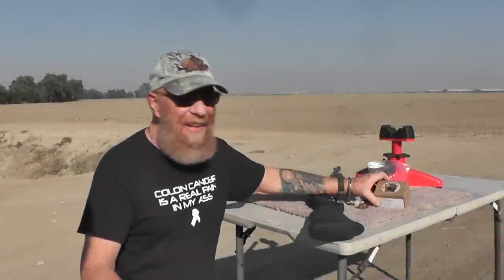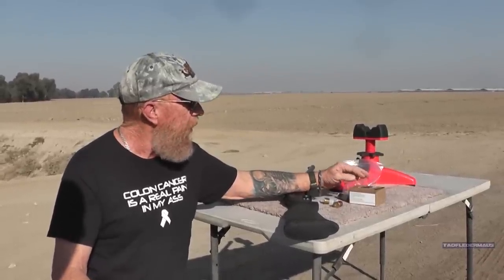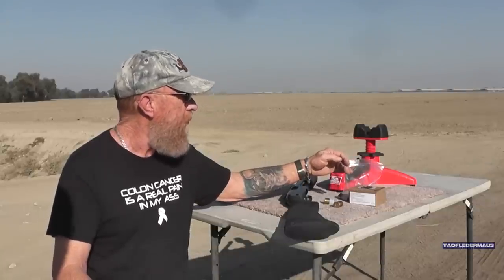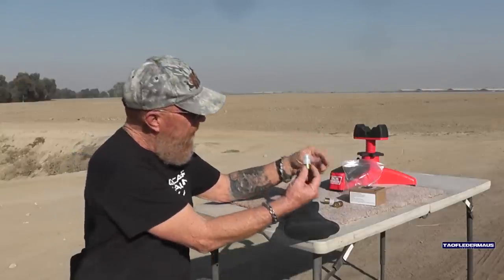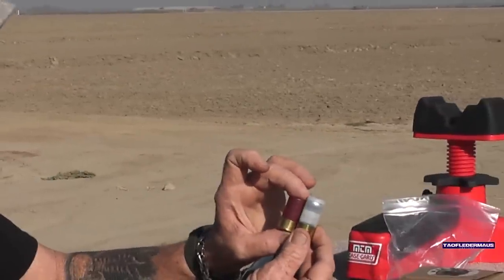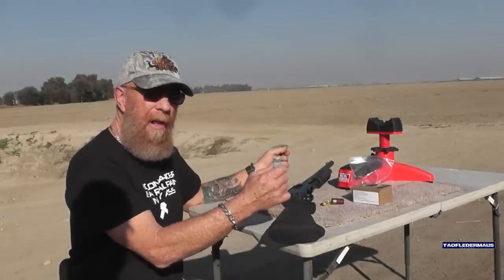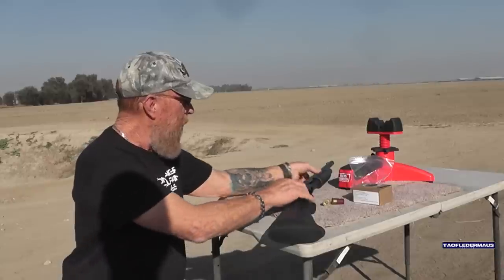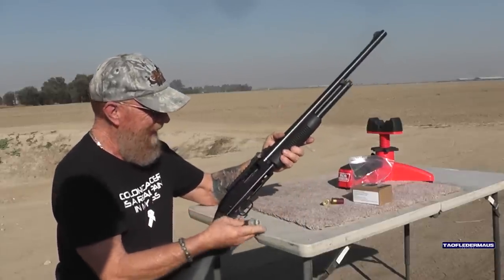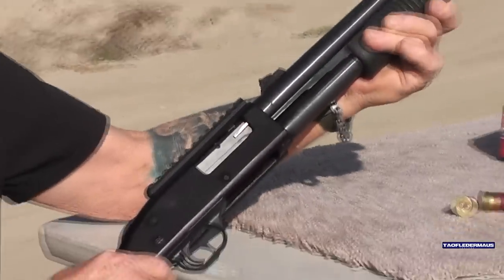Here we are at the range. Warwolf Ordnance sent Jeff a sample pack with five different shells. Today we're shooting the pumpkin balls — 69-caliber lead ball — these are mini shells. Here's an Aguila mini shell just for a size comparison. First we're going to try it through a fully rifled barrel. Yes, non-believers, there is such a unicorn — a rifled shotgun. Let's see how it chambers. Looks good, seems like they're going to work.